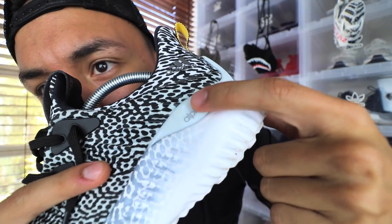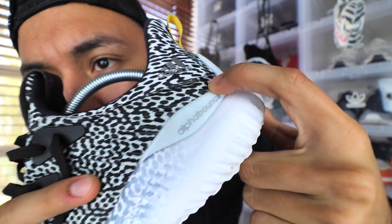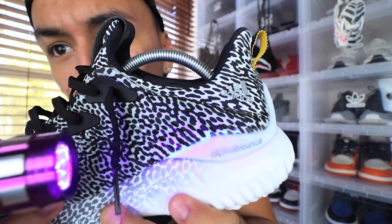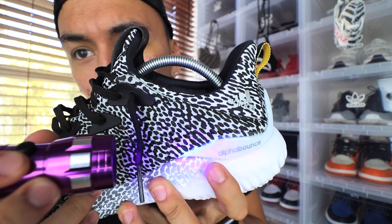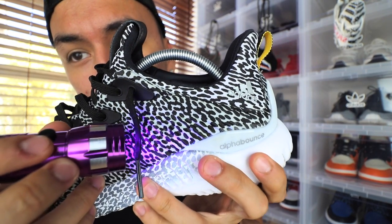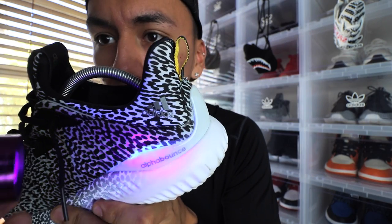As you guys should know, shoes are held together from the upper down to the midsole mostly using glue. If you have a pair of Alpha Bounces or any shoe, you can see glue right there on the back, on the corners and edges. If you shine that light on there, it should glow. Look at how bright it is right there — that shows you that Adidas glue does glow. I'm gonna turn off the lights so you can see it better.